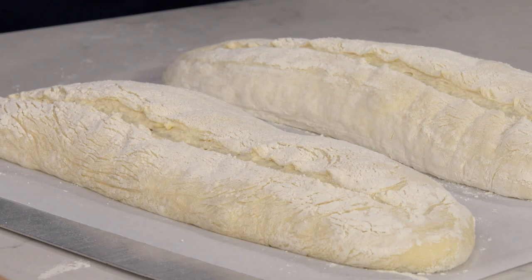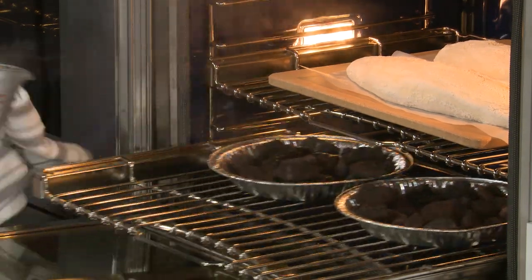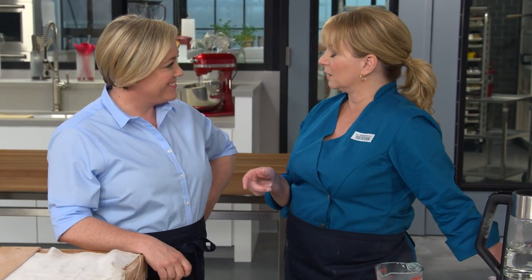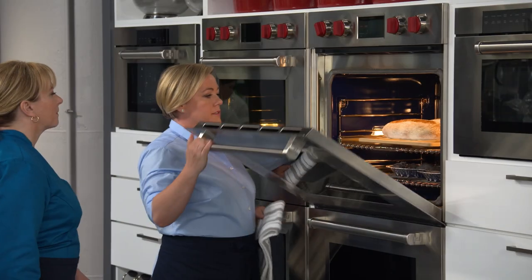These are ready to load into the oven. I'm going to ask you to pour another half cup over the other pie plate full of lava rocks. I'm going to let these bake until the internal temperature is about 205 to 210 degrees, which will take anywhere from 20 to 25 minutes, rotating the bread during that time.